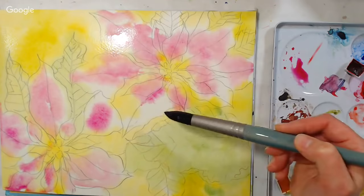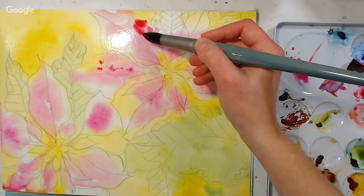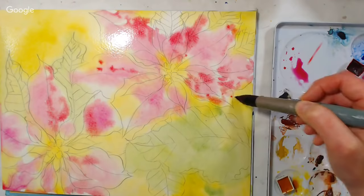I'm going to grab a little alizarin crimson — this is a quinacridone alizarin crimson. You could use permanent alizarin crimson or traditional alizarin crimson, but just be mindful that traditional alizarin crimson is known to be fade fugitive. It's basically just a crisp, bright red — not an orangey red. It's more neutral, cool if anything.